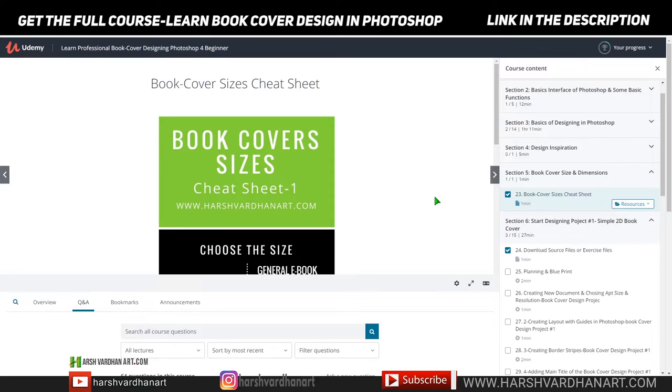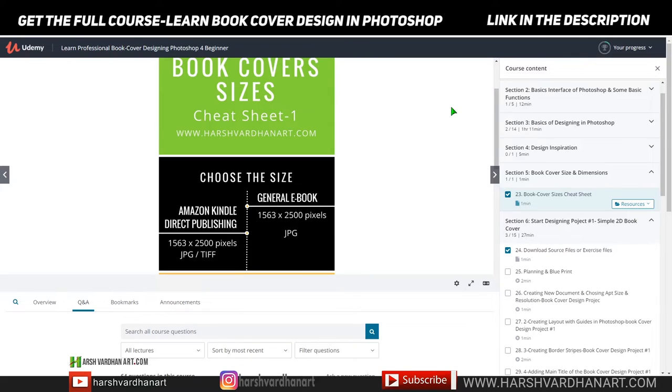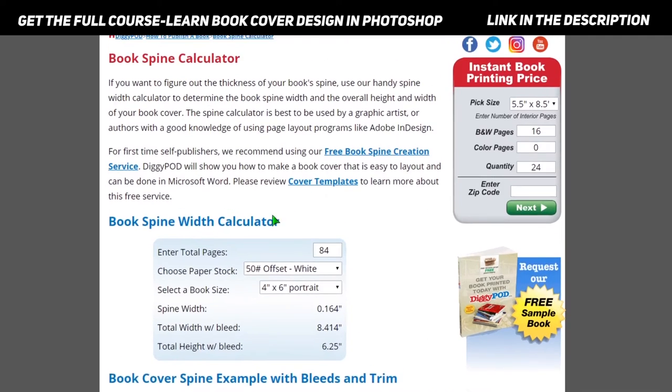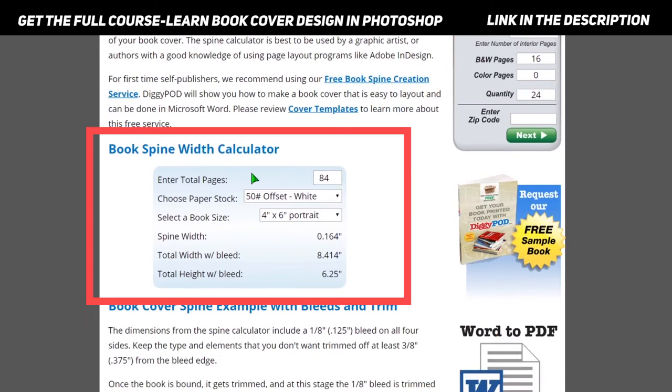In order to find out what your actual size should be, you must first know how many pages are going to be printed, or how many pages your book would have. If you can also get the thickness of the paper being used, that would help you even further. For this purpose, you need to go to a link I'll provide in this lecture — it is a book spine width calculator.